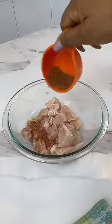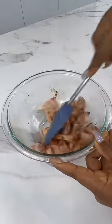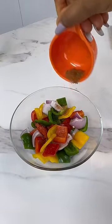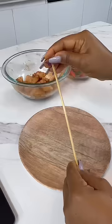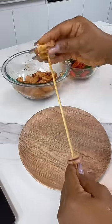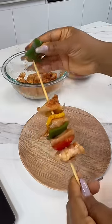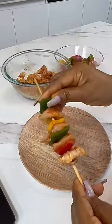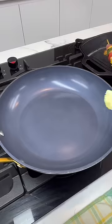Now let's make our chicken kebab. Season your chicken cubes with your preferred seasonings and add some vegetable oil. Give this a good mix. Do not forget to season your vegetables as well. Once you're done, get out your skewers and start to layer the vegetables and the chicken — alternating vegetables and chicken, just like I'm doing. Once we're done, we're going to grill this on our stovetop till it is nice and well done.